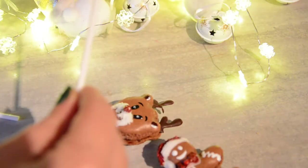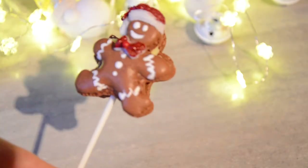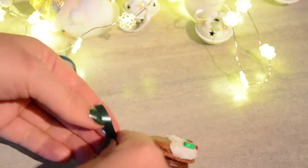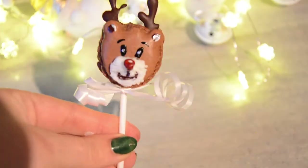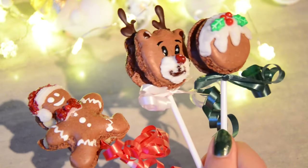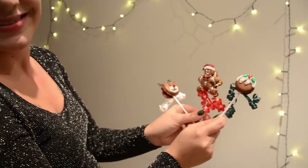To create lollipops out of the macarons I just used lolly sticks — the same ones you can use for cake pops. If you want to have them for a Christmas party or as a present, just add some ribbon and it makes them look really cute and festive. At the end of the video I've linked the other macaron recipes — if you liked this recipe let me know in the comments and visit my channel. Happy Holidays!